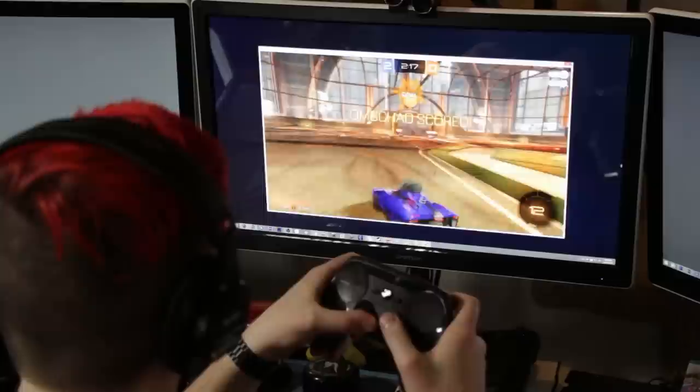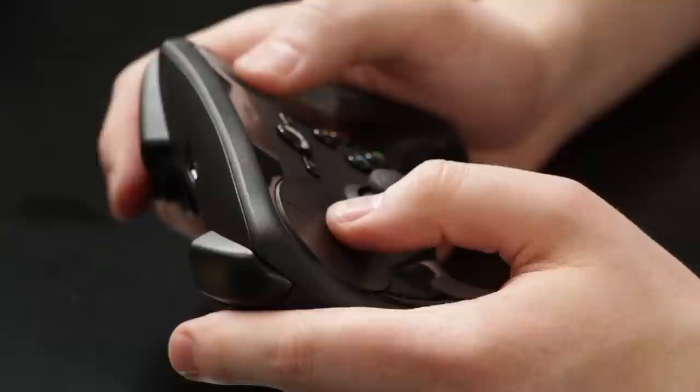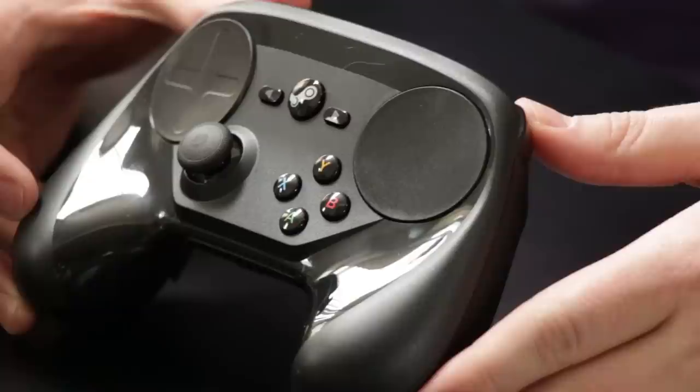The placement of the buttons on the controller can feel really weird, especially if you're used to a PlayStation or Xbox controller. When your thumbs are resting on the trackpads, it takes a little effort to find the joystick and the buttons. It may take some time to get used to the controller, but that is time happily spent.